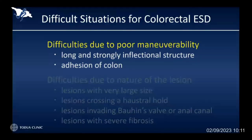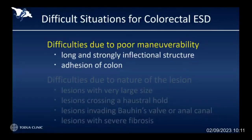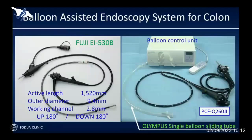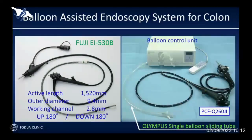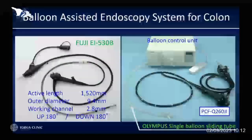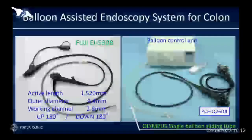Previously, we couldn't do anything for the patient in case of having this kind of situation, and we had to send the patient to surgery. But now we can have some solution. Balloon-assisted endoscope system is one of the options. Currently, Fuji has a double balloon overtube system and Olympus has a single balloon overtube system, which allows smooth maneuverability even for difficult cases.